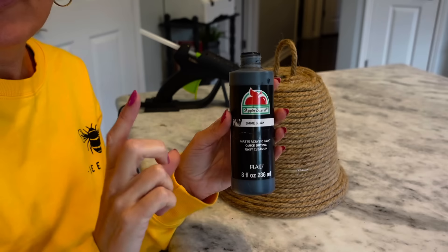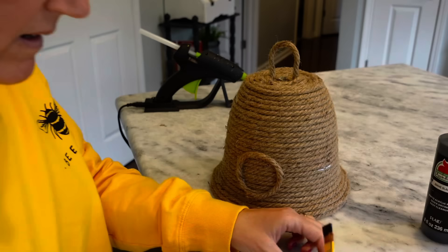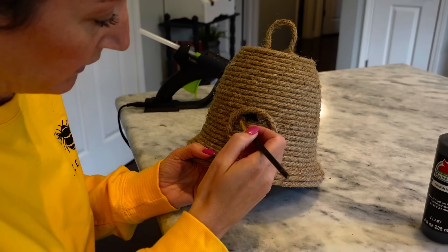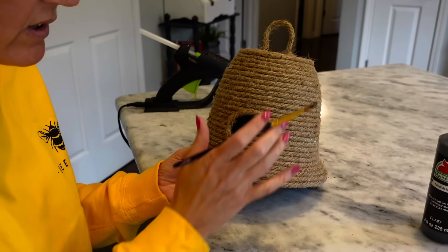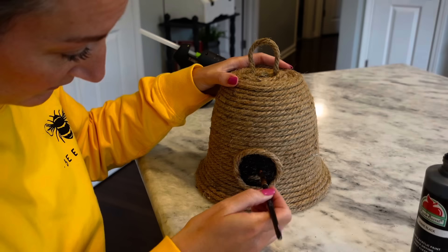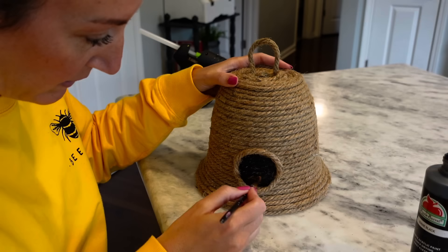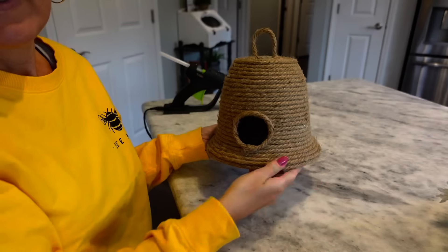Now we're going to take black paint — I love Apple Barrel paint from Walmart; the small thing is like 50 cents and the big bottle is about two dollars. Take your paintbrush, and we're going to paint inside of our little door. Be careful not to get it on your outside rope. You can draw your door first, paint it, then hot glue the rope if you want — I tend to do things on the difficult side. Just get the whole inside of your little door painted up. We're not done with this, but let it dry really well before the next step.